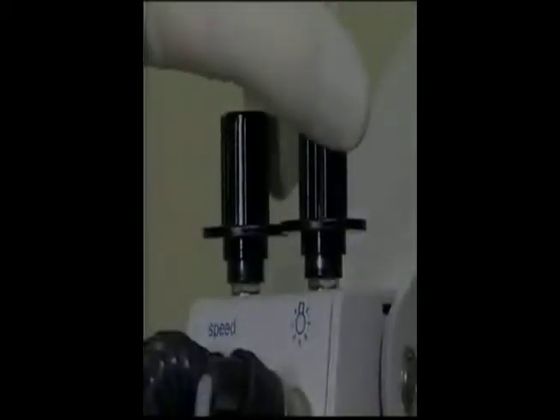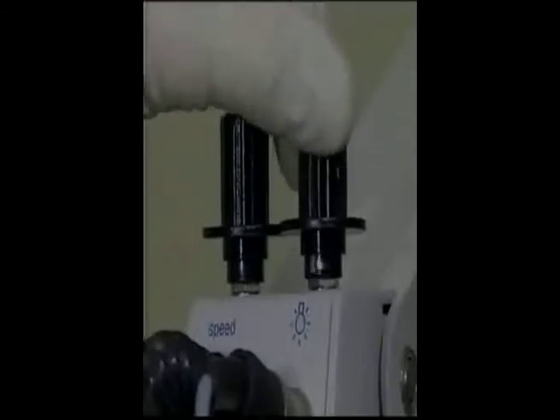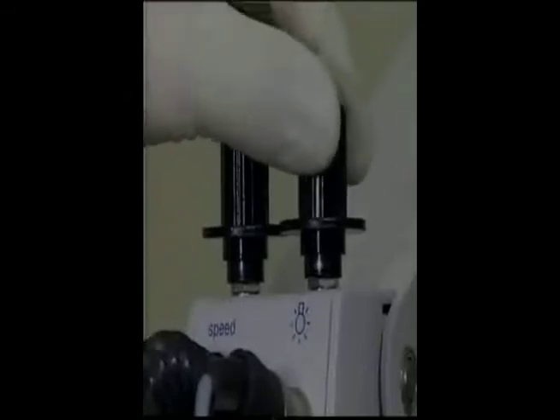The built-in halogen light source is simple to maintain. There's always a fresh spare bulb ready to be put into service at the flip of a knob. The degree of brightness can be adjusted to deliver just the right comfortable intensity to the operating area, thus reducing eye strain and fatigue during lengthy procedures.